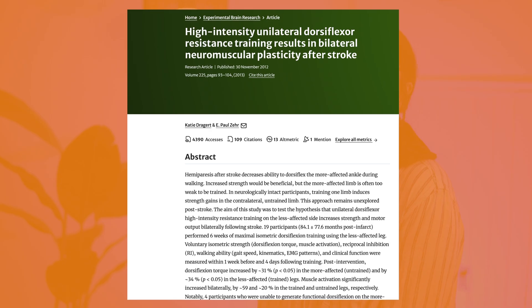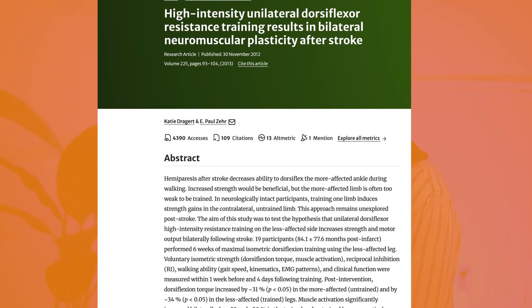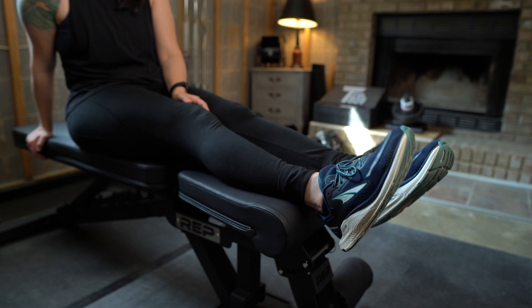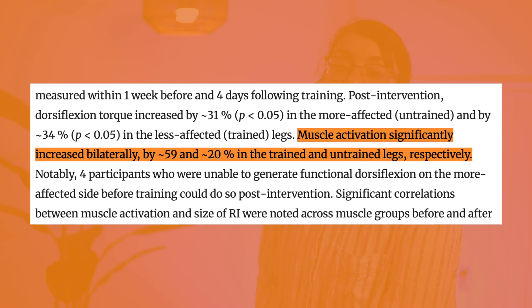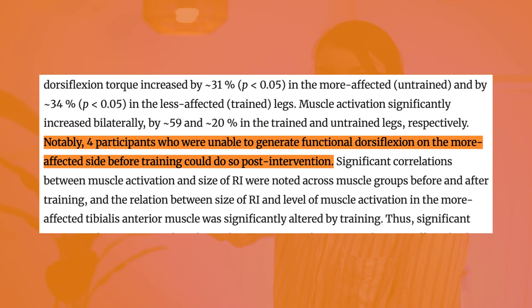A 2012 stroke-specific study looked at improving dorsiflexion — the ability to raise your foot — using cross-education. In 19 participants, muscle activation increased significantly: 59% in the trained (unaffected) leg and 20% in the untrained (affected) leg. Notably, four participants who couldn't initiate dorsiflexion at the start of the study were able to do so by the end.